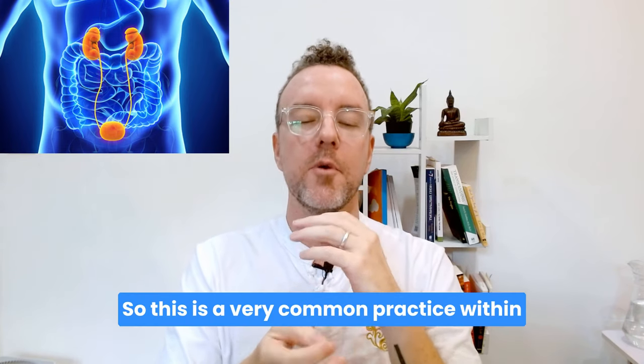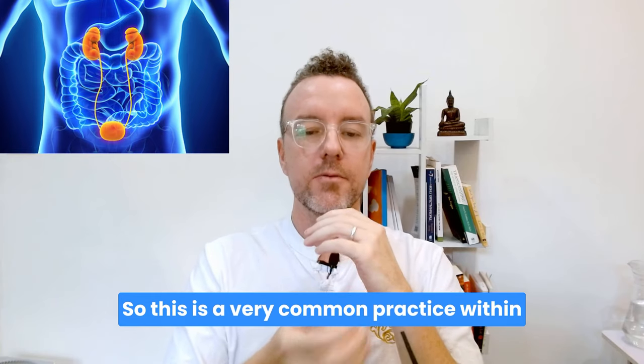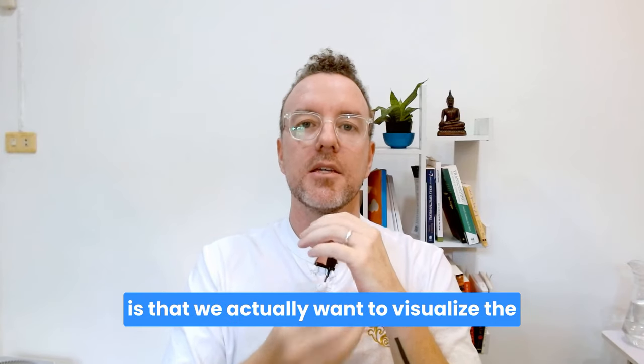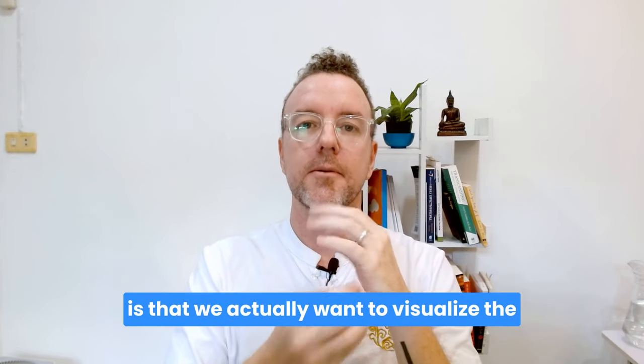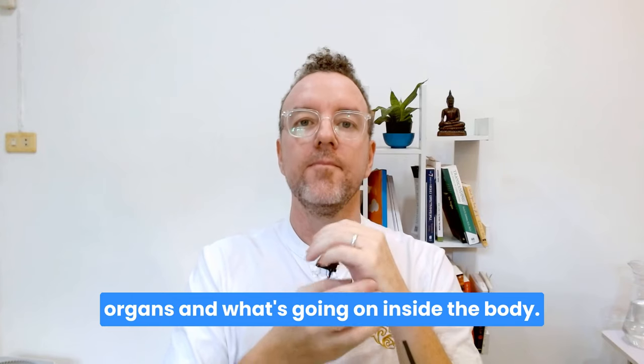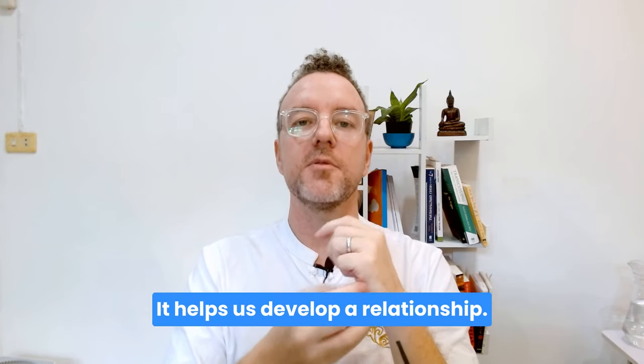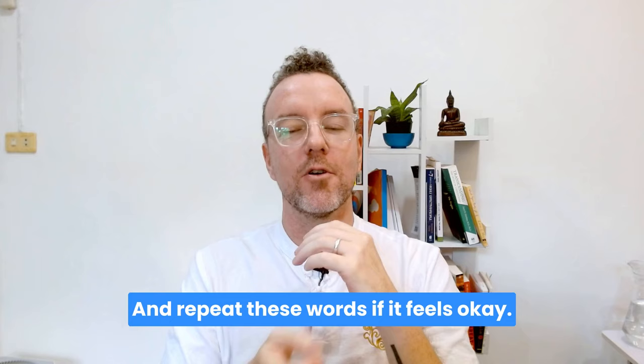This is a very common practice within certain styles of Tai Chi, Qigong, and martial arts — we actually want to visualize the organs and what's going on inside the body. It helps us develop a relationship. Repeat these words if it feels okay.